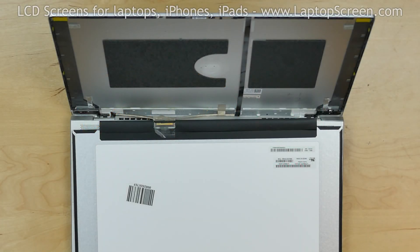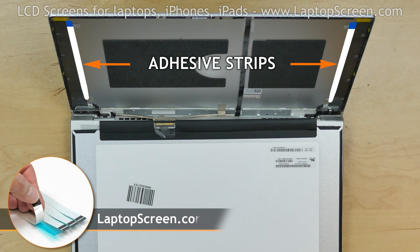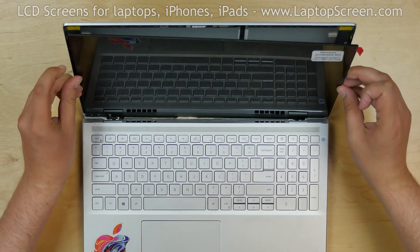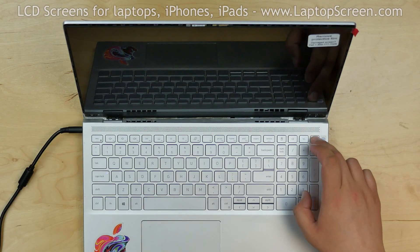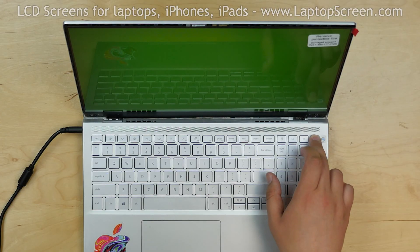In order to secure the screen in the back cover, we applied a set of adhesive strips that you can buy on our site LaptopScreen.com. Lift the screen up and apply some pressure on the sides. Reconnect the power cord and test the new screen. The screen is working and we can finish the reinstallation process.